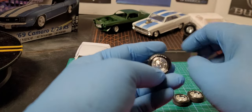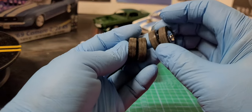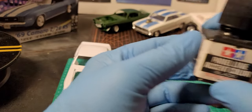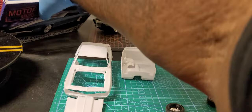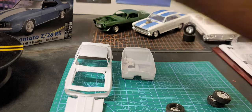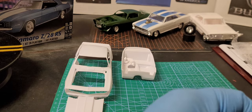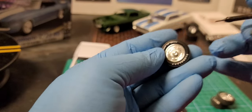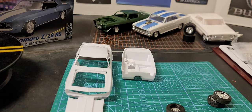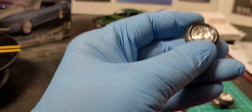Hey, what's up y'all. So I done sanded down my wheels to make it look like they've been rolling around on the ground. Now I'm getting ready to use the Tamiya accent paint to put the little black inside the wheels. I'm going to do that first so that can be drying, because I'm getting ready to sand down the body. I don't normally record while I'm working, but let's see if I can show y'all how I do this with the wheels.